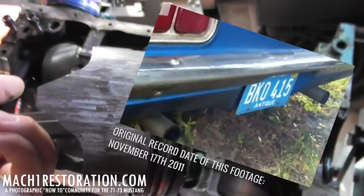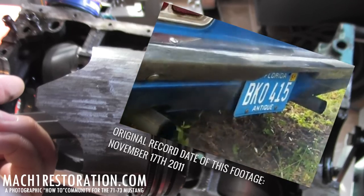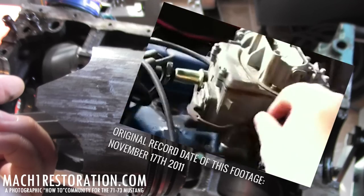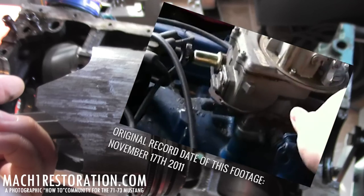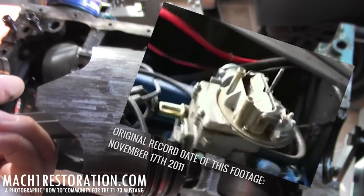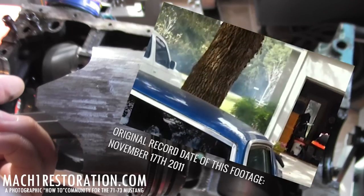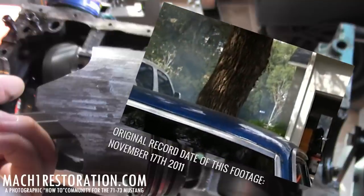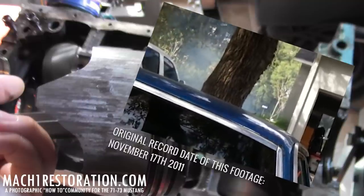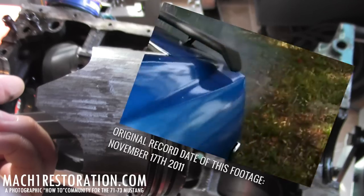I guess that's what happens when she sits for six months. In the clip you can hear it running — like a well-oiled machine — but it's smoking. I've never seen it smoke that much before, and I've never let it sit that long either.